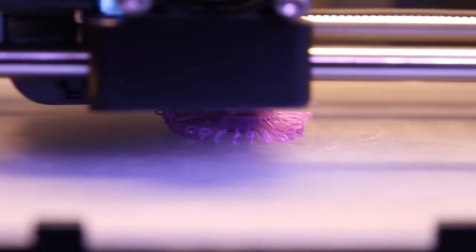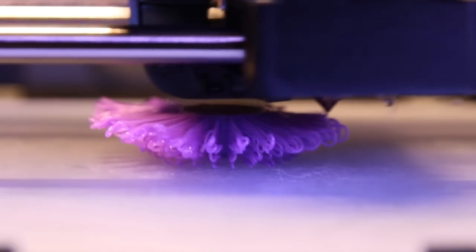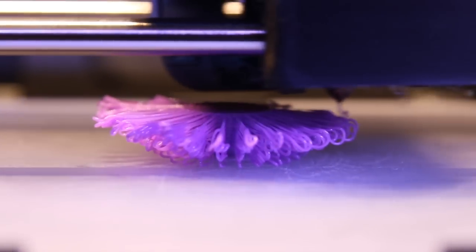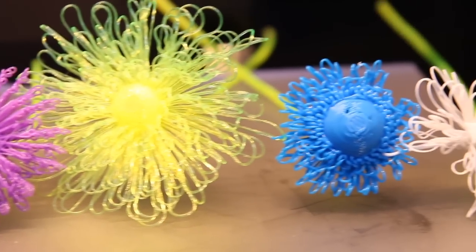For the petals of these flowers, he's just allowing the filament to freely flow from thin air and fall into place, where it does this sort of drooping and looping motion — hence the term 'true loops' as he coined it for this type of printing. It's actually a very neat approach because you end up getting this sort of randomness and more organic shape for these flowers, where each flower looks a little bit different from the other, representing nature a little more.